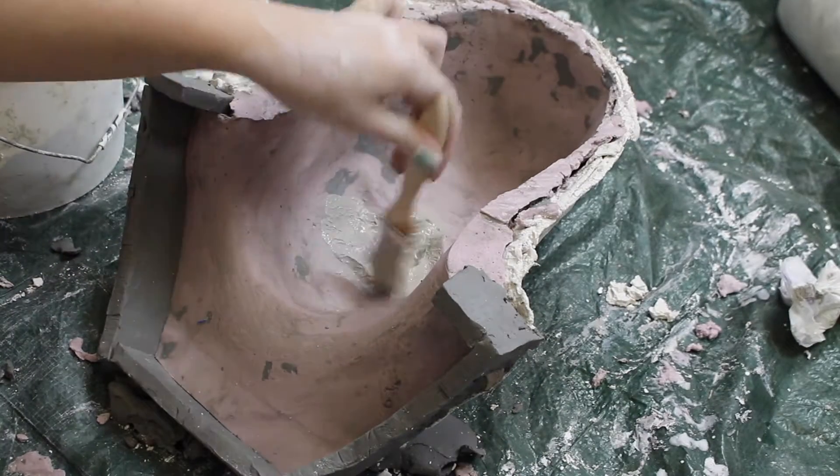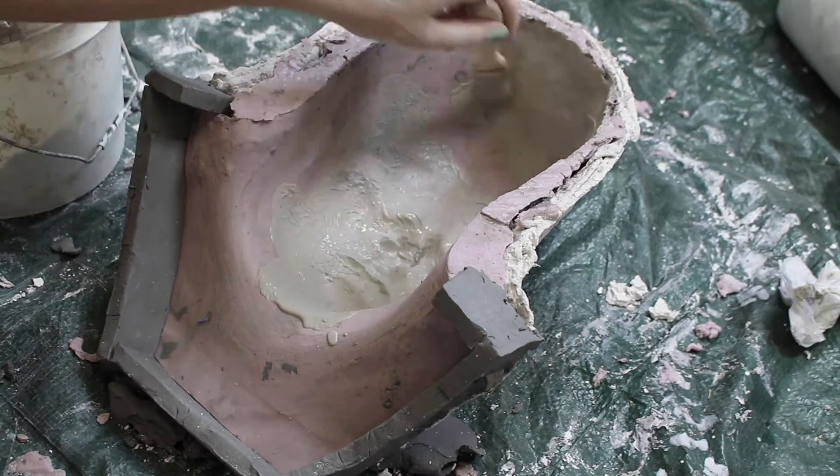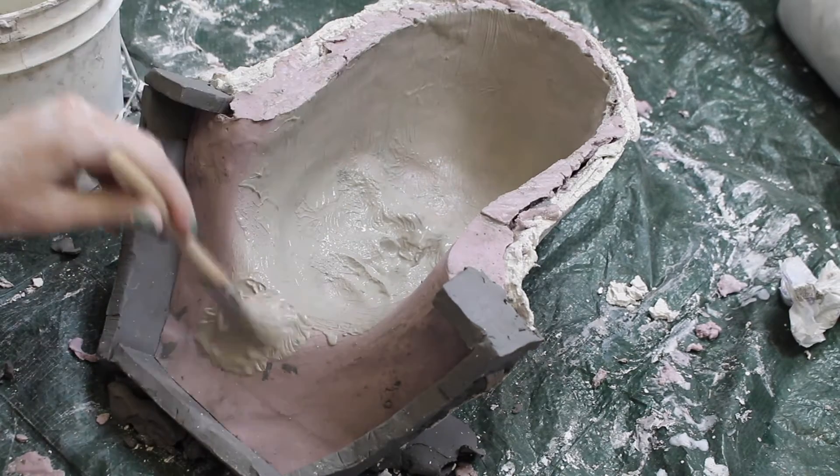Once everything is set, gently peel the alginate and plaster bandages away so you can remove the Hydra Cal cast. Then build an inch clay wall around the neck to contain the Ultra Cal.